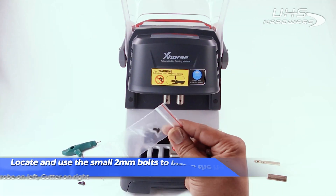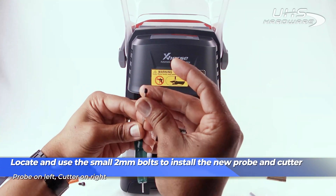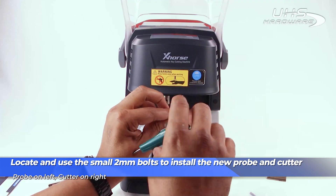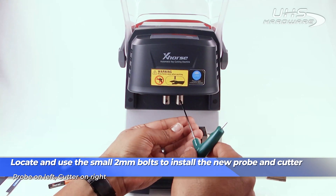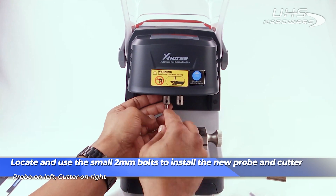Locate the small bag containing the tiny two millimeter bolts. Use those to install the probe and cutters into the top brackets — probe on the left, cutter on the right.